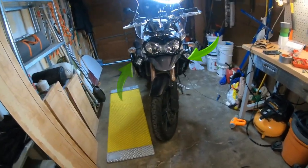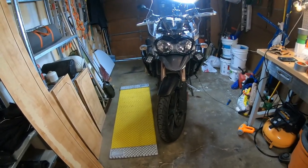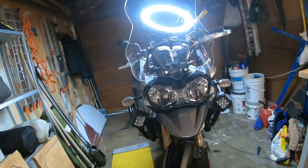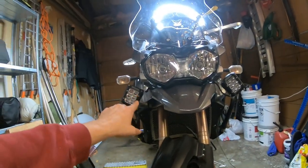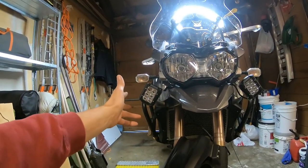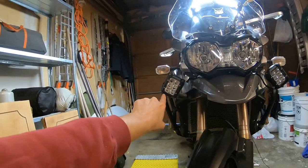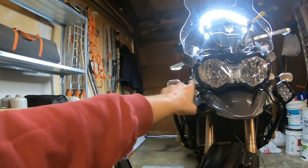So here you have the finished product. Now I'm going to show you how I did this, but really the thing to look at here is that we actually molded or made these little brackets to hold these lights. Now they're down at an angle — a lot of times you don't see them like that, but I wanted them down lower so they wouldn't get in the way of the blinkers.